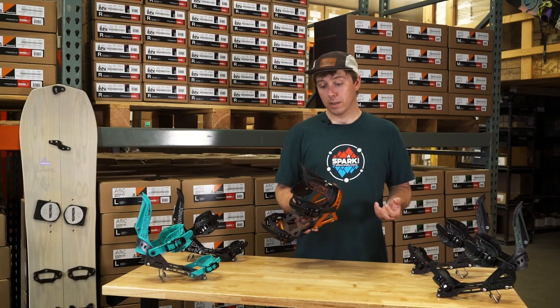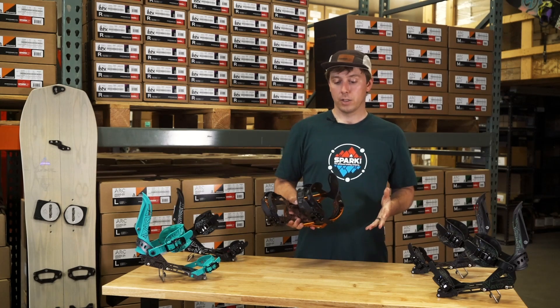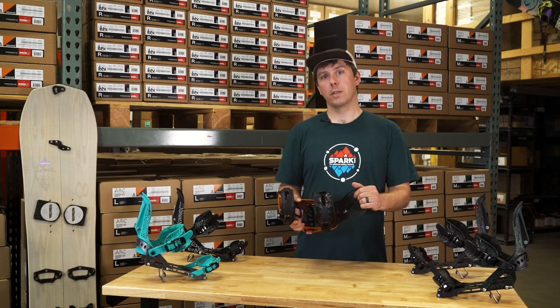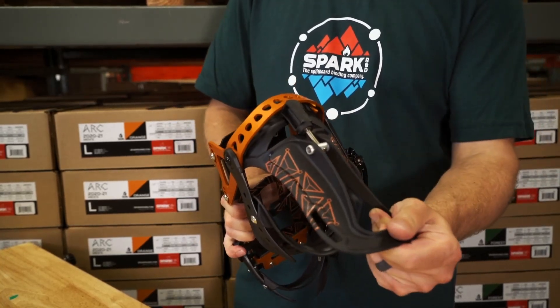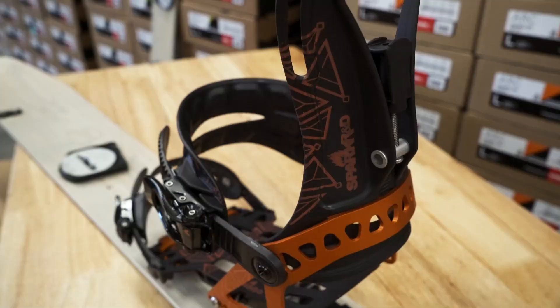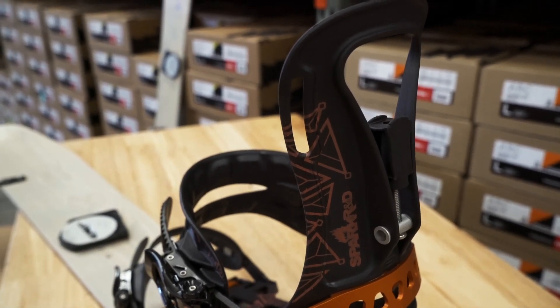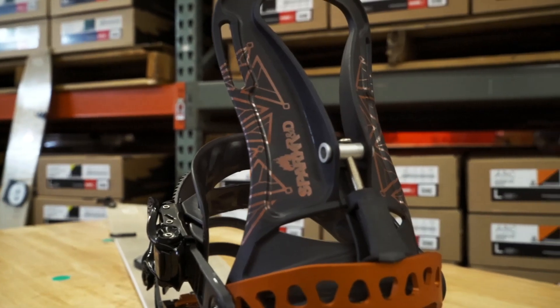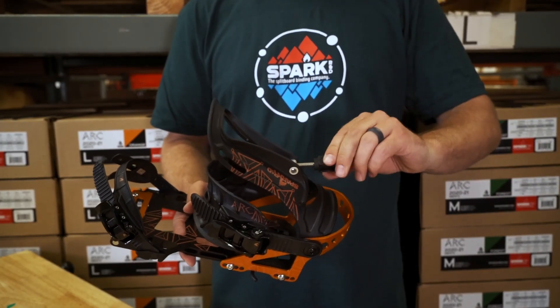The rip and flip highback on the Arc is a medium flex highback, so it's got some nice torsional flexibility but still maintains plenty of strength toe to heel. You're going to have the support you need on the ride down, but it's a little surfier and a little turnier. The rip and flip highback has some awesome splitboard-specific tech.